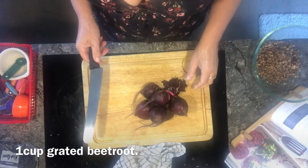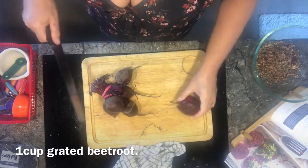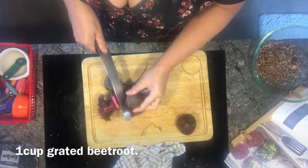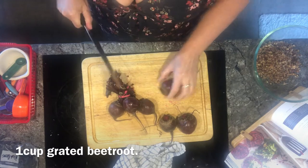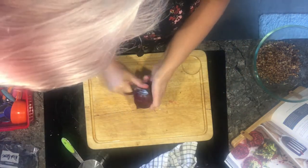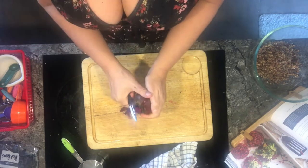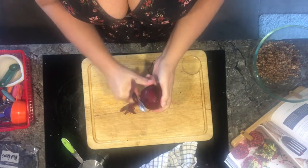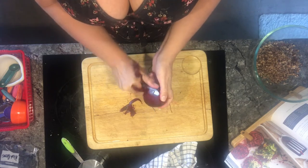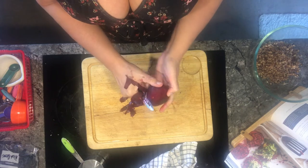A cup of grated beetroot. I love beetroots — they're a fantastic vegetable. They can be sweet and earthy; you never get the same beetroot twice. Peel it first just with a potato peeler. No point in trying to be clever and peeling with anything else. Who has the time? Peeling, chopping.